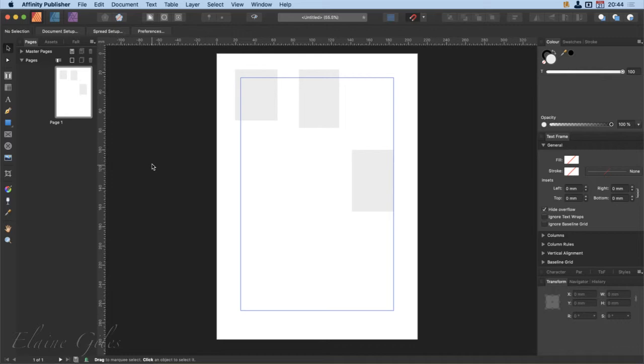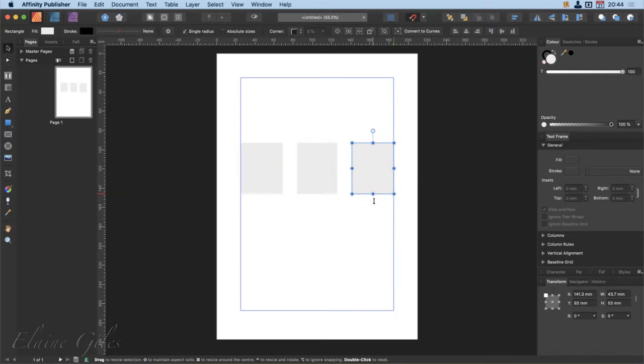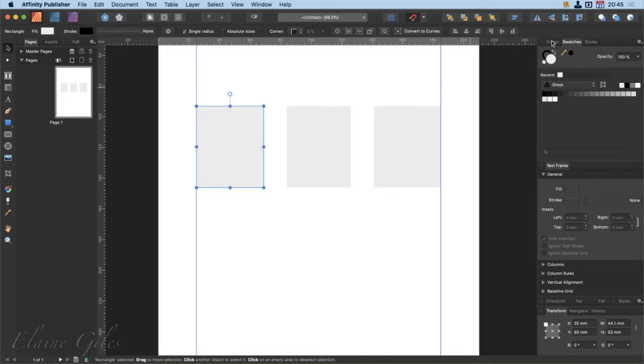Let's have a look at some of these tools. I've got three rectangles here. When you access the colour tools in Affinity Publisher, they are not all in one place — they appear where it's relevant, which saves you time. First of all, look at the colour panel up there. You have a colour panel and you have swatches — two totally distinct panels. The default look is the colour wheel. When I first moved to Affinity Designer from Sketch, Sketch didn't have that concept of a colour wheel — it was sliders.